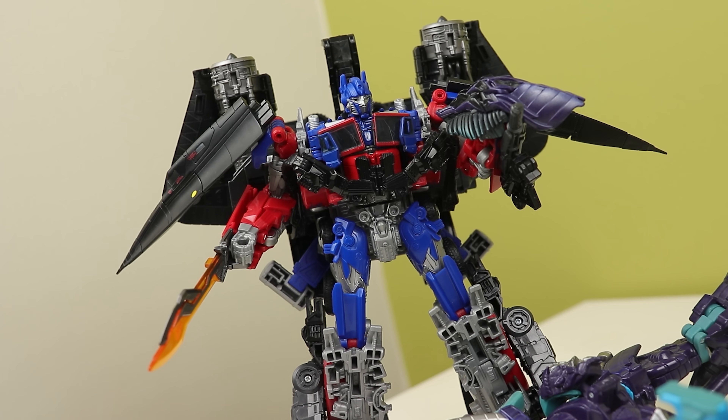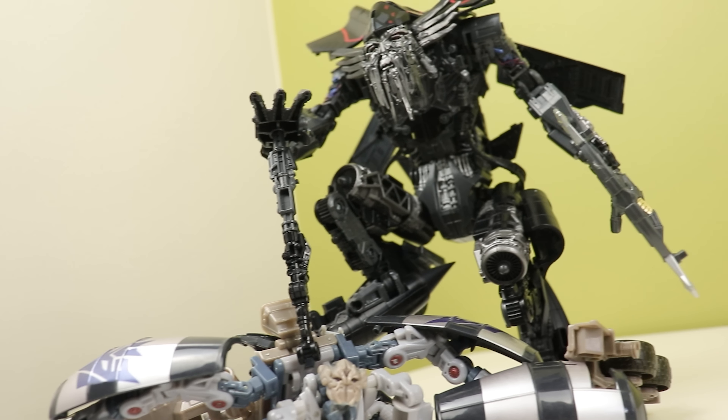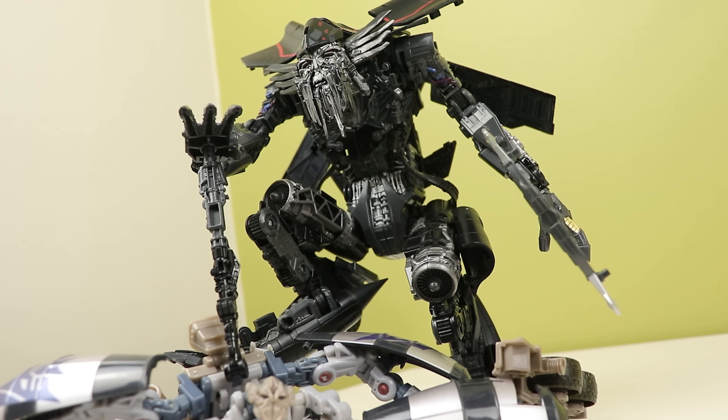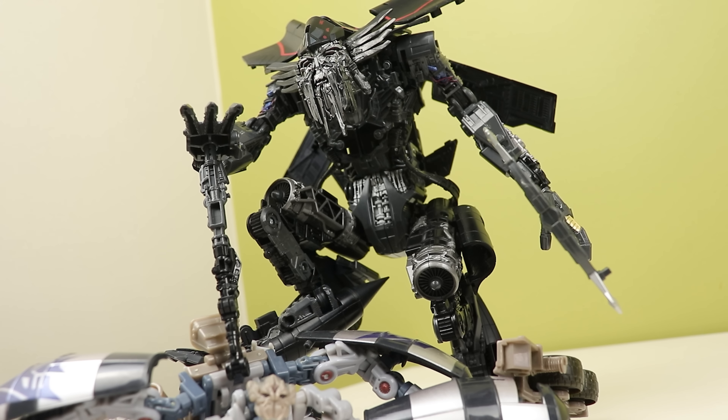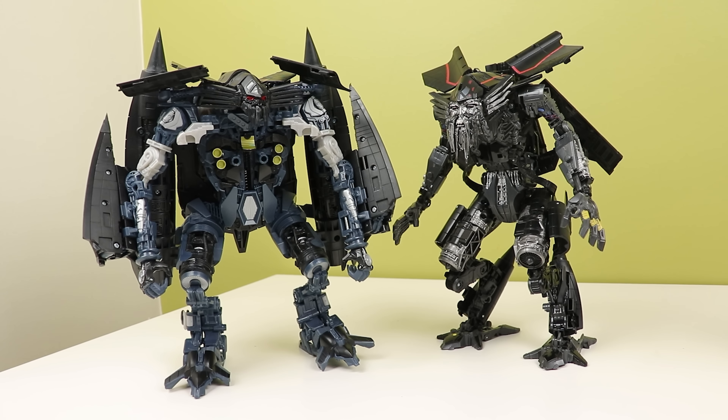I like Jetfire a lot — easily top five Studio Series toys for me. The whole package feels well worth the retail price. It feels like you're getting a deal, actually, for the retail price it would have gone for, which I believe was 70 Canadian dollars. That's a lot of toy you're getting for 70. If you can find it for that much, I highly recommend it. I paid retail for this used and still feel like that's worth it. He's the same size as old leader class toys from the movies. The Fallen apparently is the same size — I can't wait for that. But that's been my look at Studio Series Jetfire. Follow me on Twitter and Instagram, and I'll see you next time. Bye-bye.